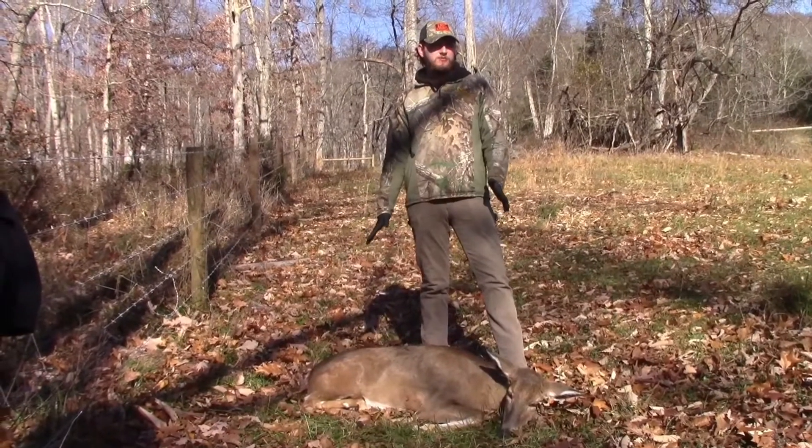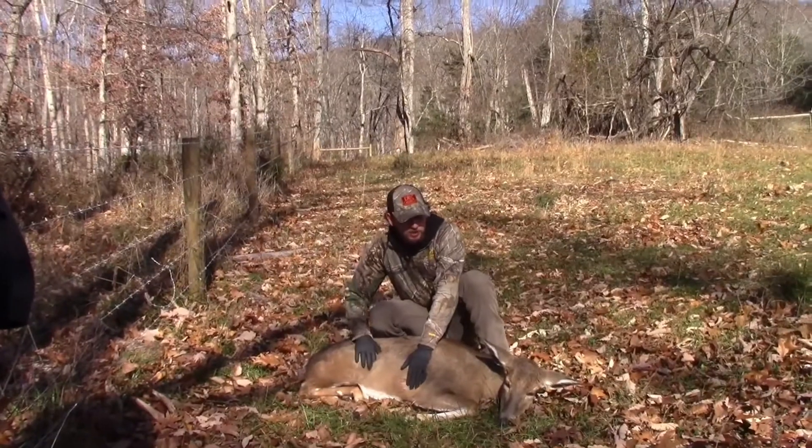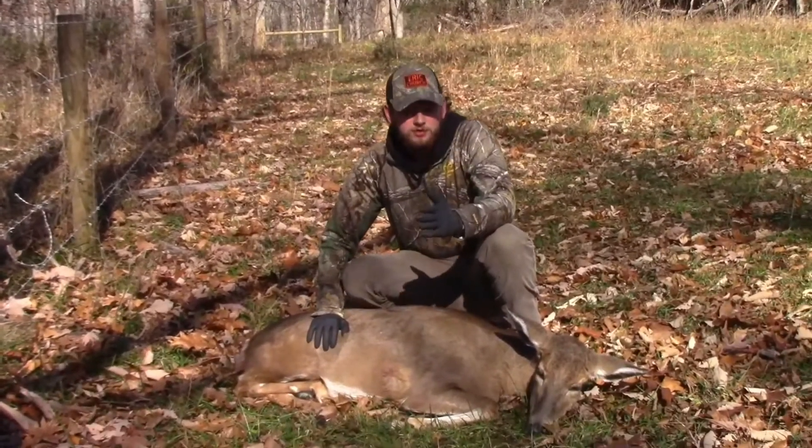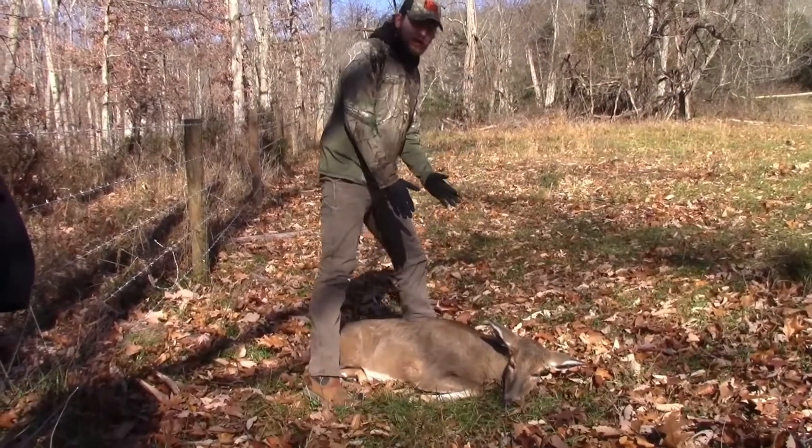So we wanted to see how that would work on a big doe like this. She's probably close to 150 pounds and I haven't gutted her or nothing. I just shot her, so she's pretty heavy. We're going to test it out — carry a deer how they do in Red Dead without gutting it.